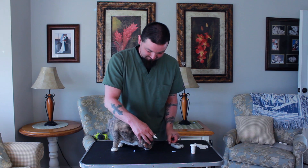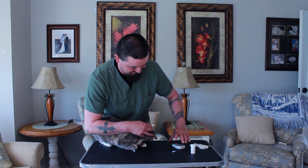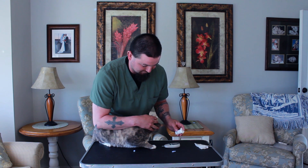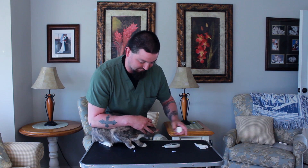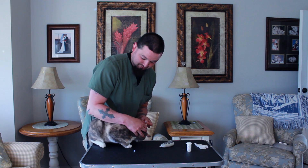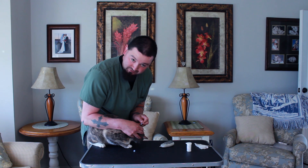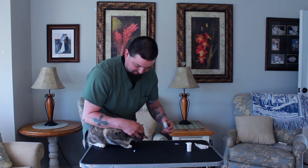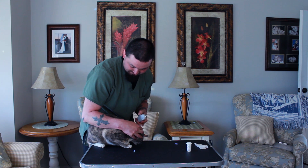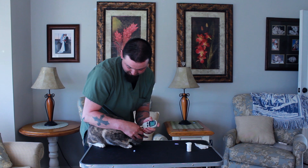Then I'm going to insert my strip and as it turns on I'm going to make sure the numbers are specific towards my cat or dog. Cats are 38 on this one, so I'm going to adjust it to 38. Now it's asking me for my sample. I'm going to poke inward and twist up a little on the way out. The Vaseline is going to let the blood sit on the very top of the ear and I'm able to apply and get my sample.